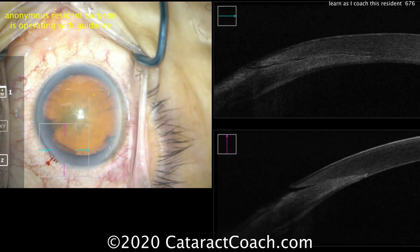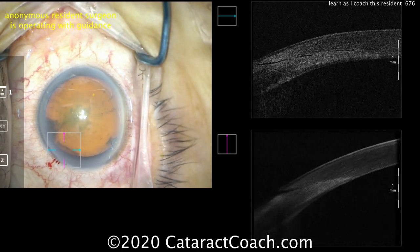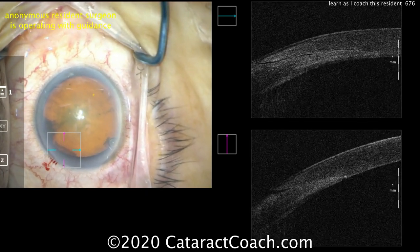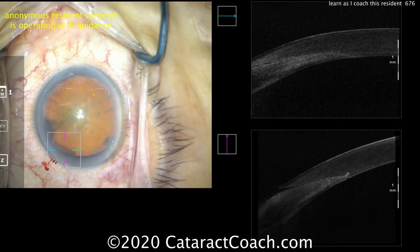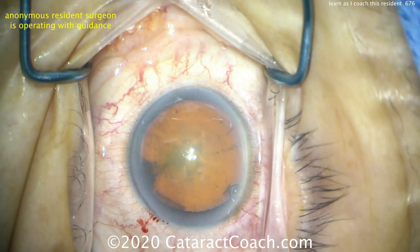Let's look at it with the OCT. You can see in that live view of the OCT that incision looks great — very nice tunnel length, great symmetry. The roof and the floor of the incision are just about identical in both those cross-sectional slices. That is fantastic. Great job with the incision — good teaching point there.